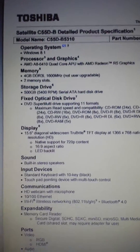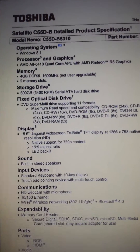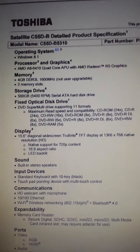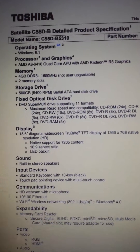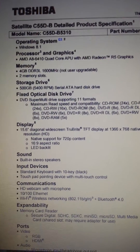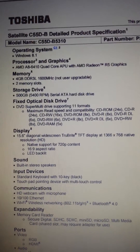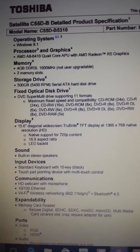It says memory: 4GB DDR3L 1600, not user upgradeable, two memory slots. It also says the battery isn't user upgradeable either, which is silly.